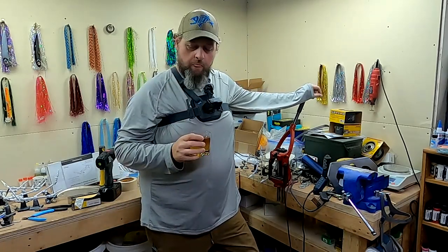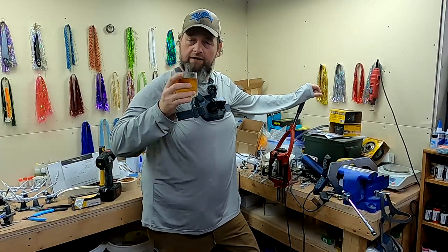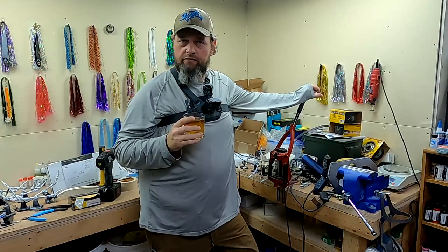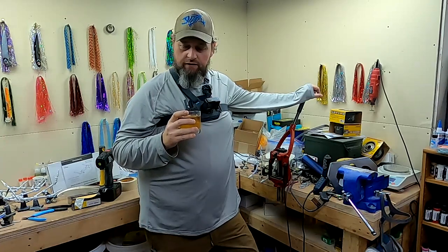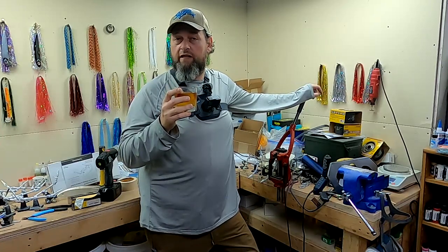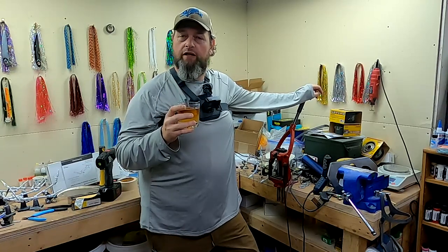Hey everybody, welcome back to Real Life Fishing. Today we've got our Real Life Fishing glass courtesy of my buddy Scott from Thankful Outdoors — check his content out. In the glass today we've got Bell Mead Reserve. If you just watched the last video, yep, same one here. I'm just shooting a couple back-to-back for you.